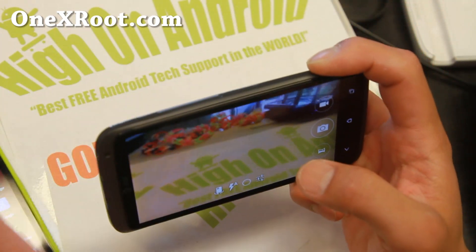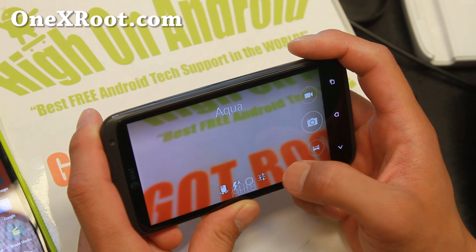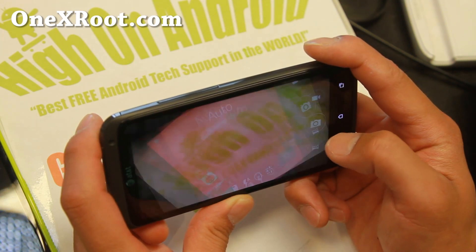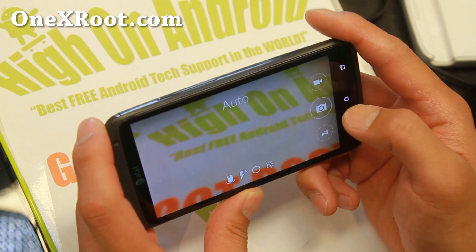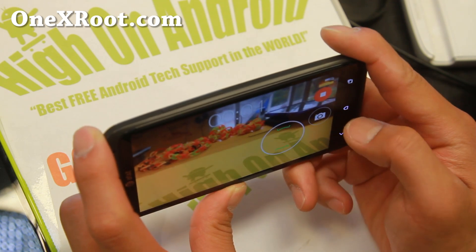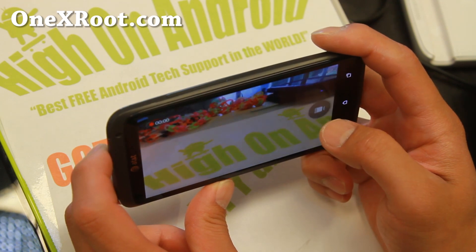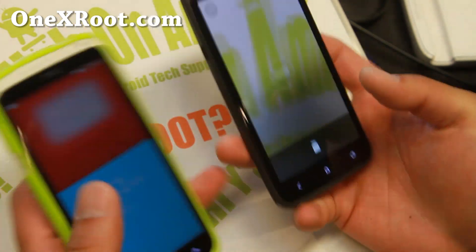Let me go ahead and show you. You get all the modes from One Plus One in the camera. Let me take a photo here real quick to show you that it's working just fine. Video is working too — if you get an issue, just open it up again and it should work. The Google camera works flawlessly. You can always use just the Google camera, which works just fine for video recording. Same thing with the regular One X — the camera works just fine.